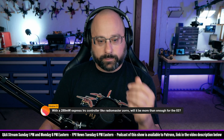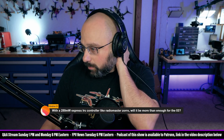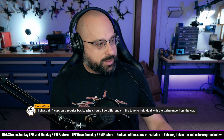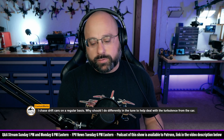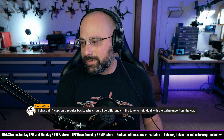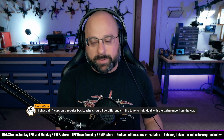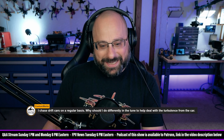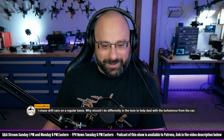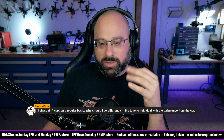With a 250 milliwatt ExpressLRS controller like the Radiomaster Zorro, will it be more than enough for the DJI O3? If you're running 50Hz, sure. If you're running 500Hz, maybe not. Custom Works says he chases drift cars on a regular basis — what should he do differently in the tune to help deal with the turbulence from the car? Use Gyroflow. I'm not sure how much you can do to tune around that turbulence; I think you're going to need some stabilization on the video. Bubby agrees with me, and Bubby chases cars more than I do.